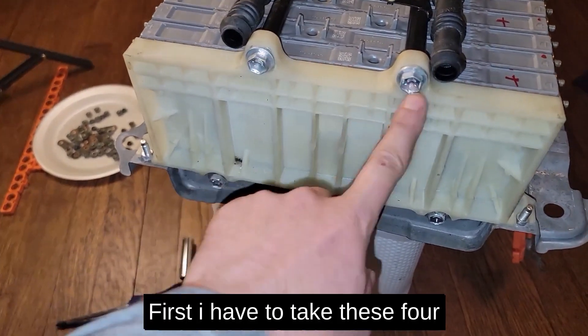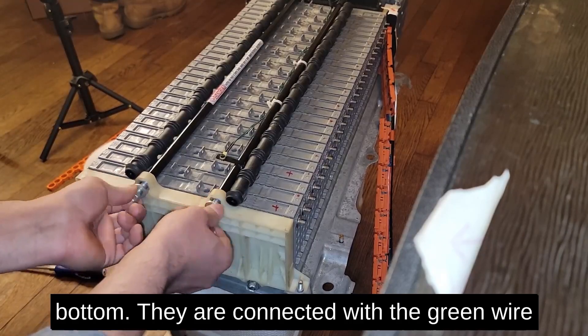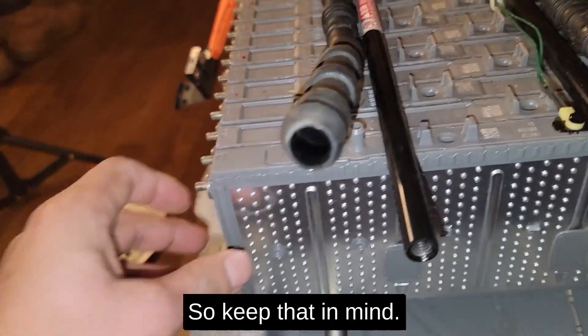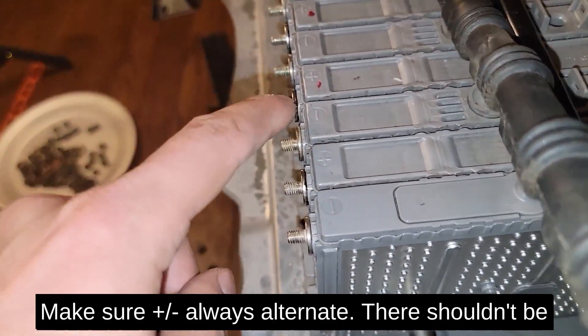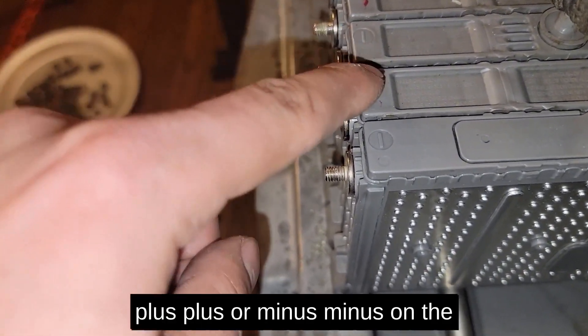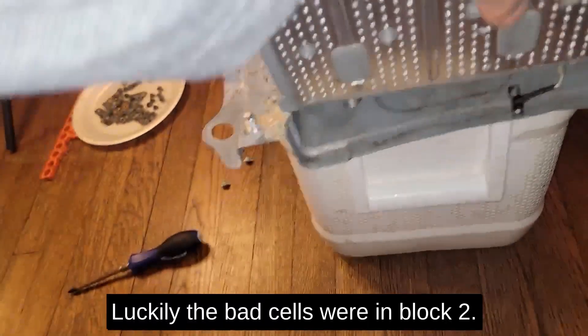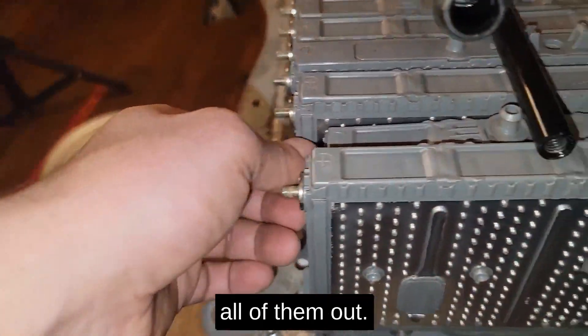First I have to take these four screws out. There are sensors on the top and bottom connected with green wires, so keep that in mind. Make sure the plus and minus always alternate — there should not be plus-plus or minus-minus on the battery cells. Luckily the bad cells were in block 2 so I didn't have to take all of them out.